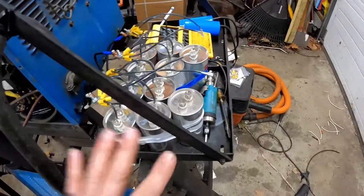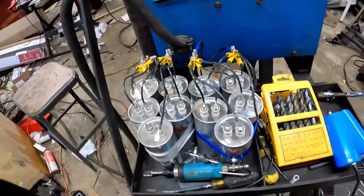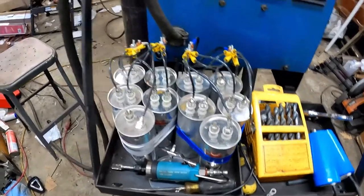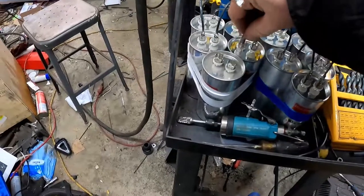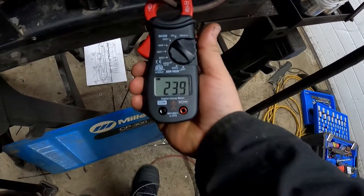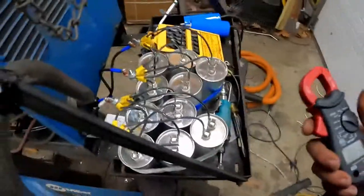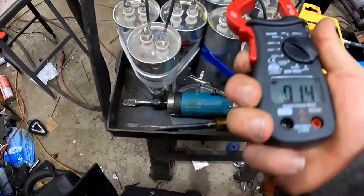Right now we've got four capacitors on each leg, which is the magic number. We'll turn it off and unplug it. You guys shouldn't be adding and subtracting these with it plugged in — be really careful. We'll plug in one more capacitor per leg — one for that leg and one for that leg. Turn it back on. Everything sounds exactly the same, but now I'm pulling 24 amps at idle. Interestingly, each one of these 60-microfarad capacitors is adding about 6 or 7 amps to the total.